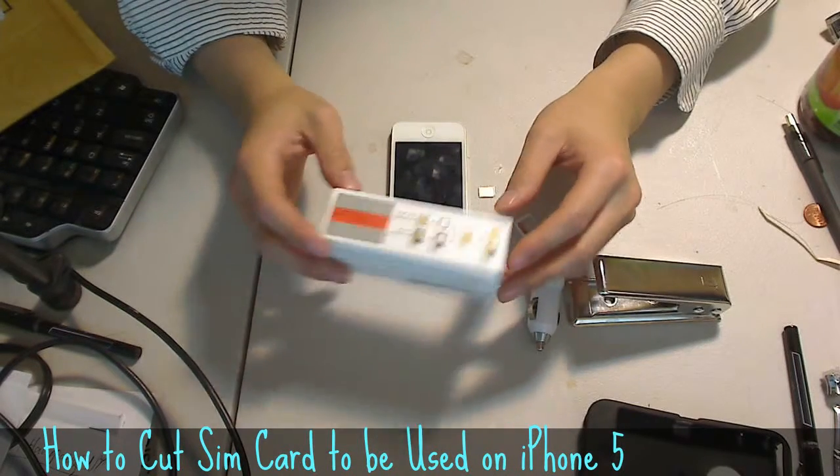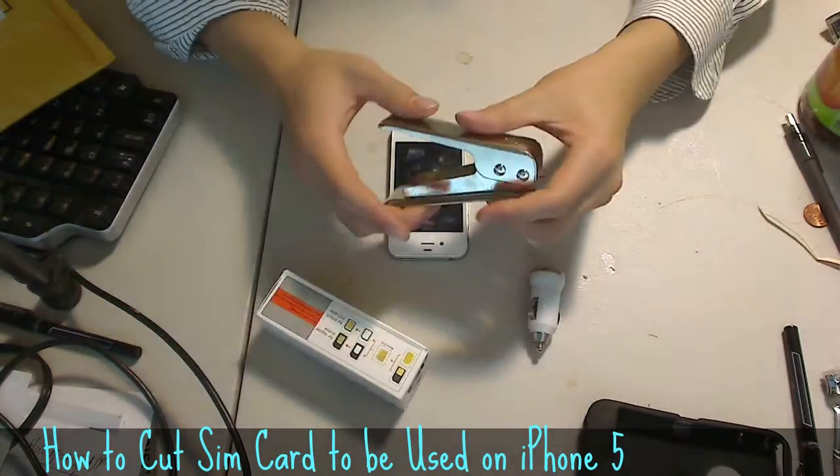Hello, so this is a quick review video on the new Simcox cutter.